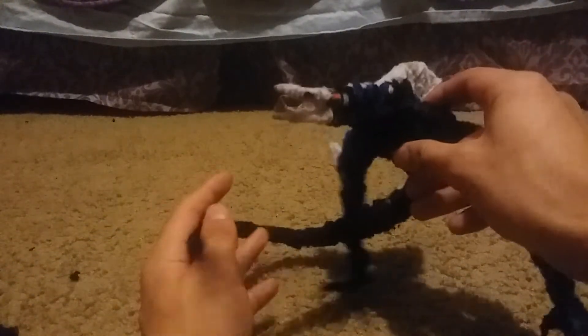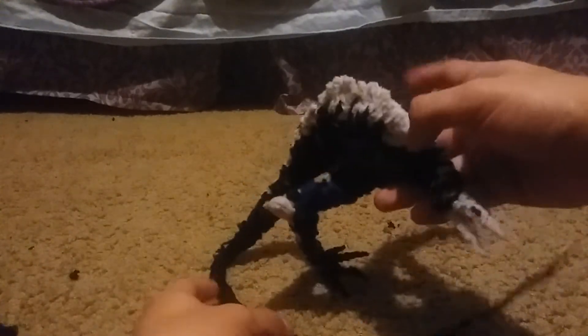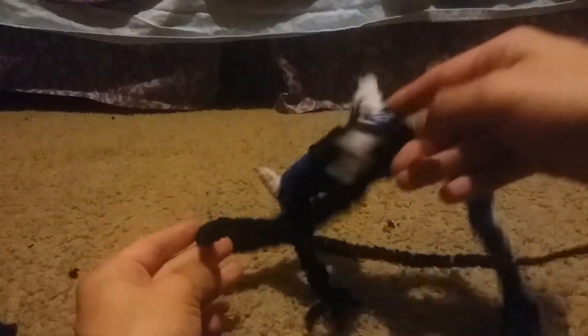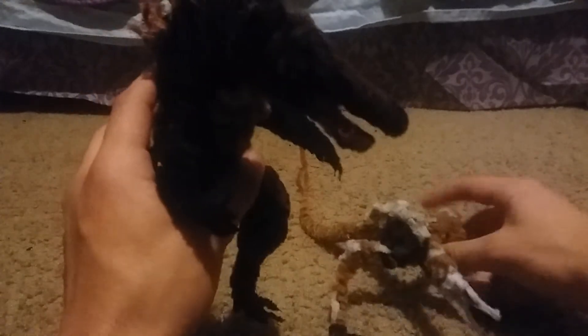Here's the Skullcrawler right there. I'm going to do a video on him — not necessarily a review, but at least a video. He's pretty big, if you ask me. I also built a smaller version right here.